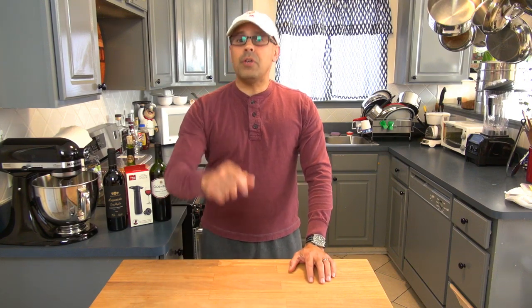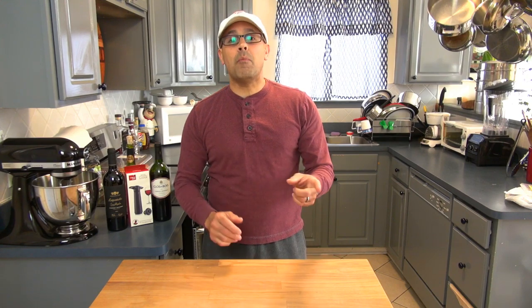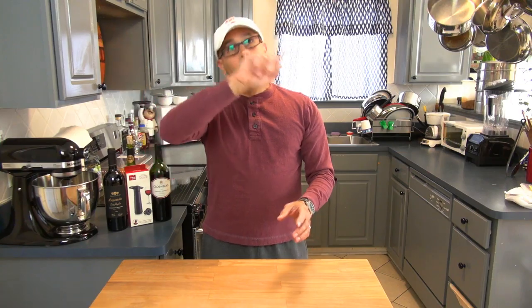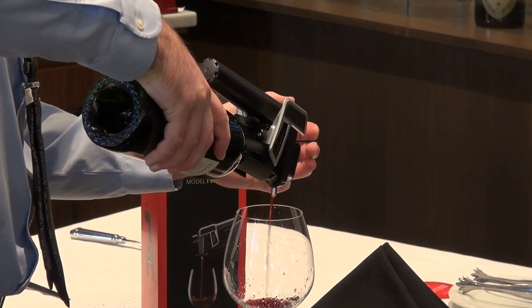Just a few days ago, I shared with you guys a video about a wine preserving device by the name of Coravin. If you haven't seen that video yet, I will leave a link up here so that you can go and check it out.